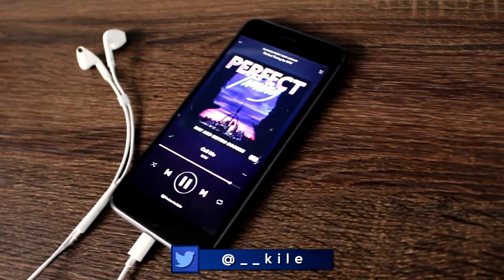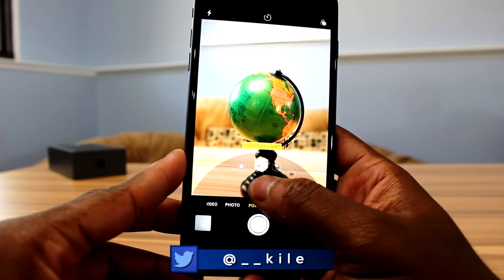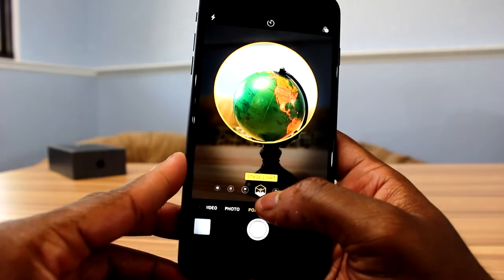I'm not going to lie, the 7 Plus was kind of top-heavy. As far as the last feature I want to talk about today is just the improved camera and the addition of the new portrait lighting mode added to portrait mode.